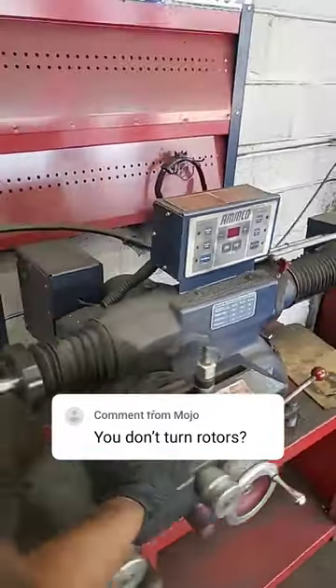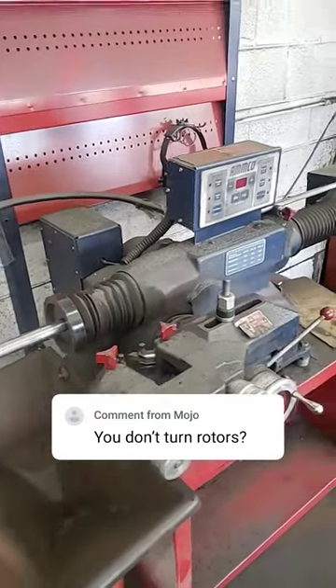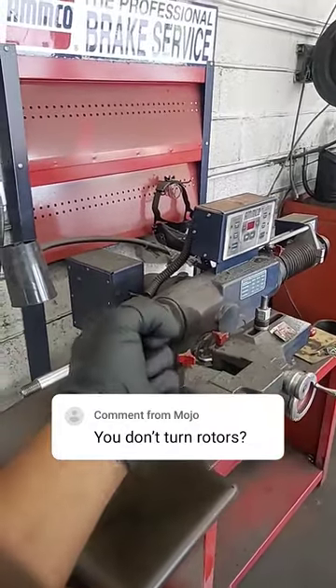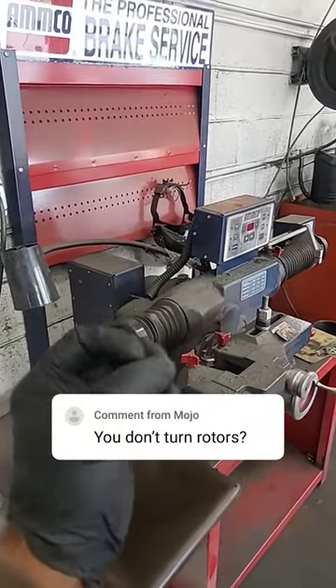That car you're looking at — that car was traded in. The customer that previously had it, they obviously kept doing pass slap. Pass slap is okay if you're trying to save money, but over time that rotor would just sink in and it would become too risky and dangerous to ride on.